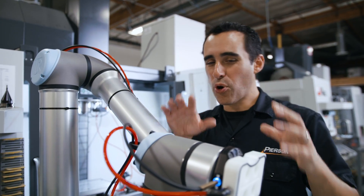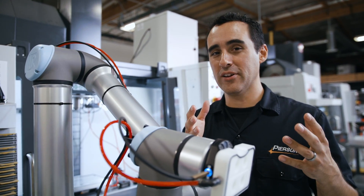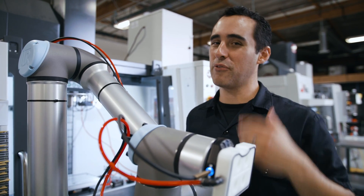It's time to program this robot and get it loading parts so we can cut some metal. We're going to do that in the next episode. Until then, go innovate your production.